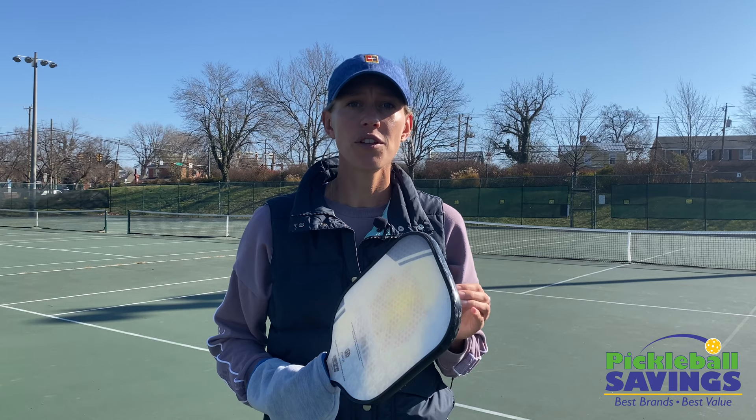So when things aren't going your way in a match, you can always fall back to the basics and lean on the things you've been working on during practice. That's it — enjoy this one, it's one of my favorites. Remember to subscribe to my Instagram channel and follow Pickleball Savings for awesome pickleball products. See you guys in the next video.